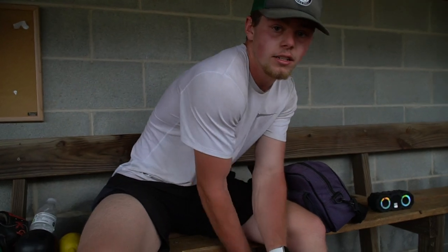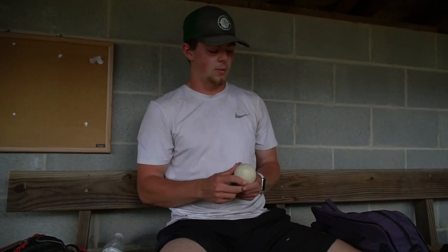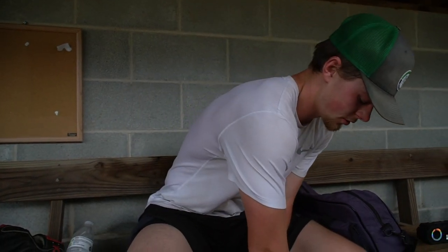Last thing we got in here is the lacrosse ball. When I don't have the massage gun, or even when I do, sometimes it's good to just roll out with the lacrosse ball. It really gets deep in there, and it's just a good thing to have in a bag.